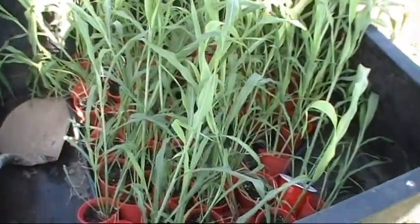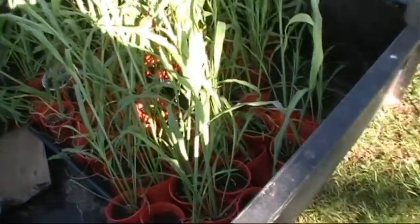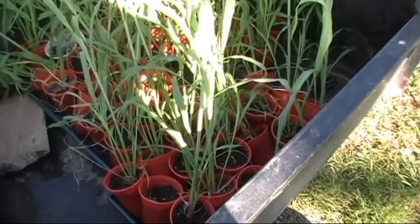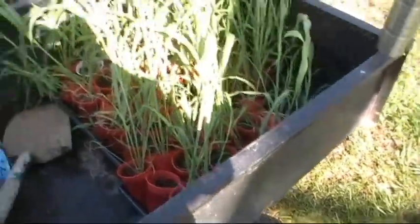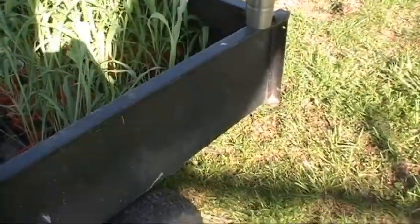Well, it's sugar cane planting day, I guess. This stuff is grown in the greenhouse and it's too big to do anything with other than plant. I know it's early — it's probably gonna frost again here in Tennessee — but it's got to go.